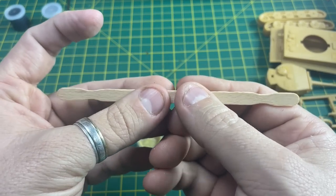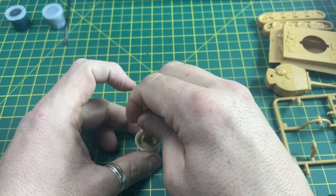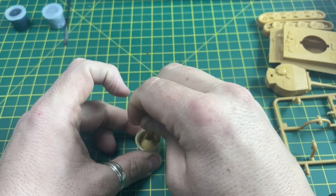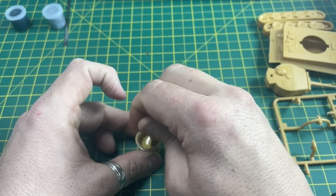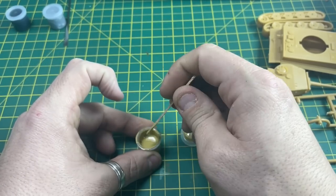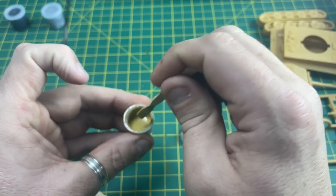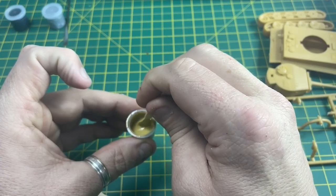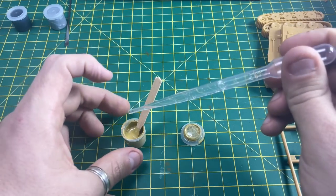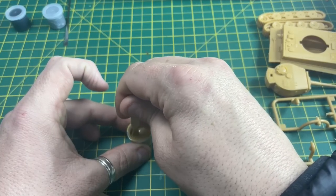So you need to give this a really good stir. Get your stirring stick and give it a good stir. The secret to this paint is to make sure it is really well stirred, but also add a few drops of water to thin it down just a little bit more, and then stir it a little bit more.